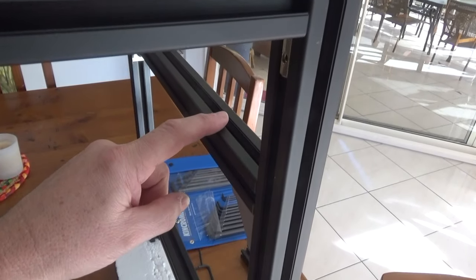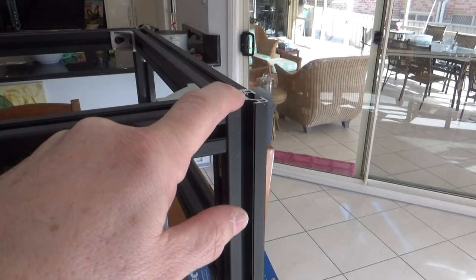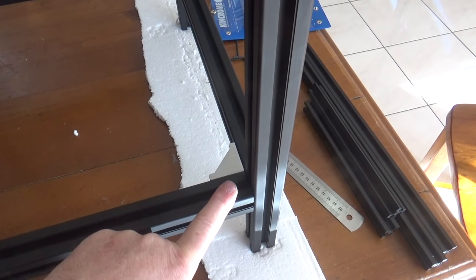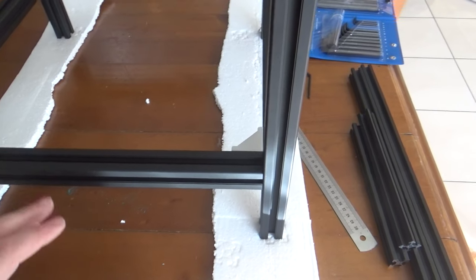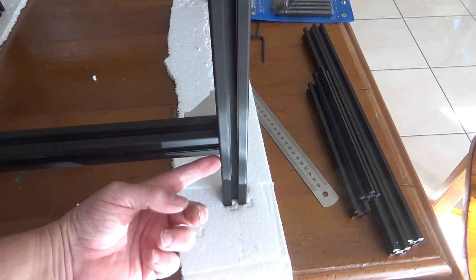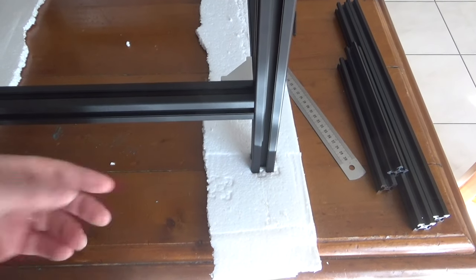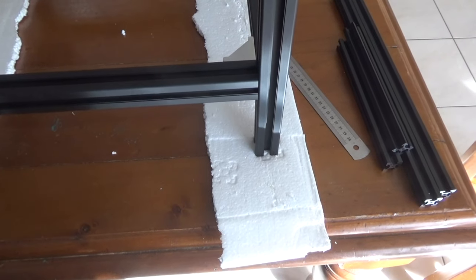Just looking at some of the measurements — we've got 130mm from the top to here, and from the top to the top of the bottom extrusion is 360mm. The original design called for just 10mm in here, however I've changed it a little bit and I've allowed an extra 100mm.